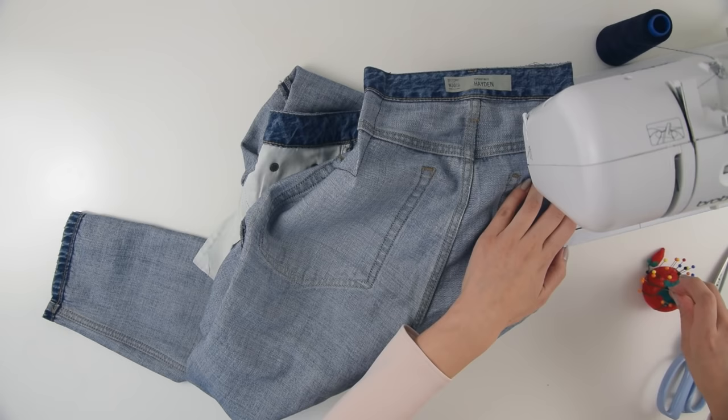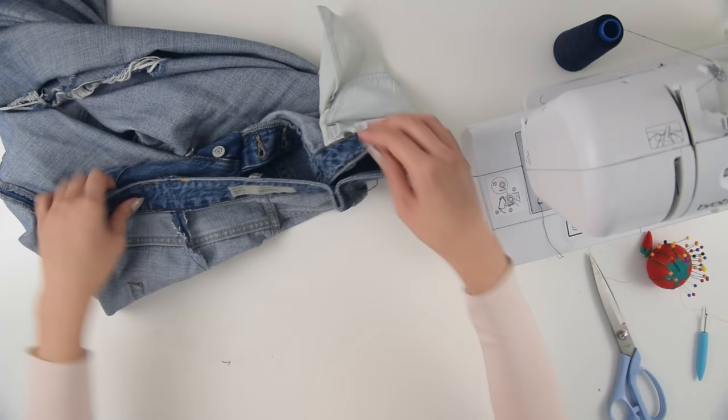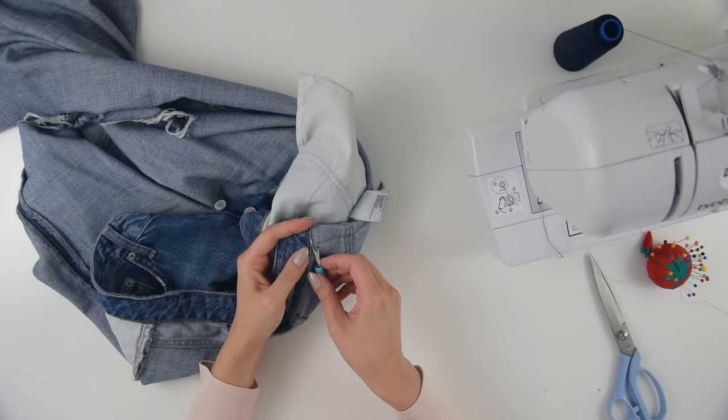If you're feeling lazy you could stop here, but I'm going to challenge you to finish off the top edge of the jean to make it look professional. On my left hand side it's already done but I'm going to show you how it's done on the right hand side. The first step is to undo the dart that you just made, but only along the waistband section of that seam.